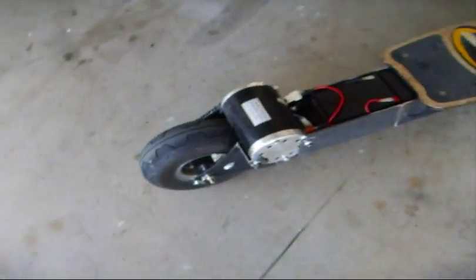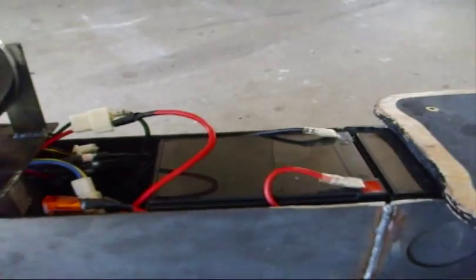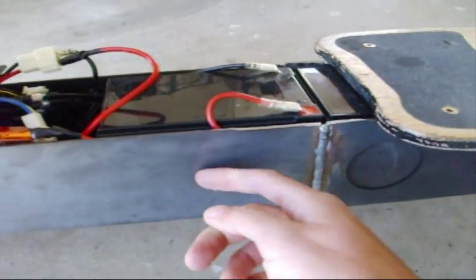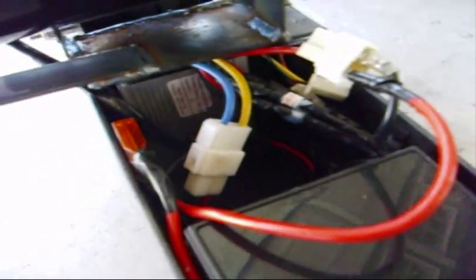This has a one and one third horsepower, 1,000 watt electric motor. We've got three batteries — one, two, and then another one up there. There's the controller down there.